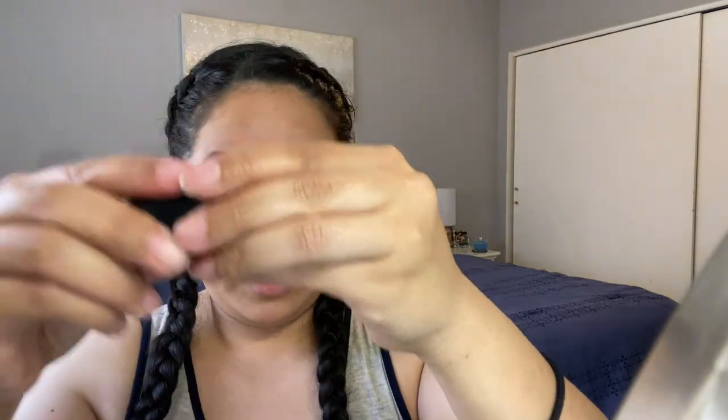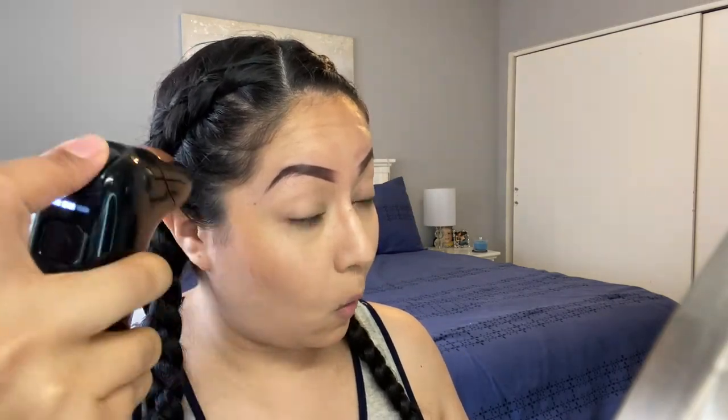I'll pop the cap back in. For highlights, I'm going to use this shimmer color — it's just called Shimmer. I'll shake it, pop it open, and insert. And there's my highlight.